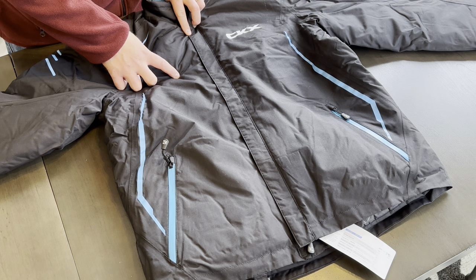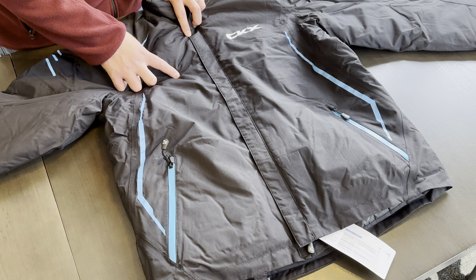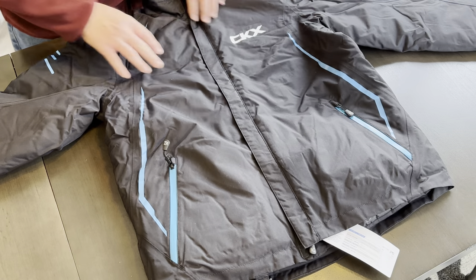According to CKX, this is their warmest jacket and it's also a medium waterproof, which we'll test here in a second.